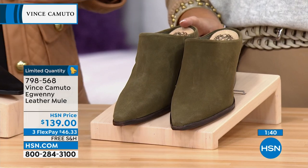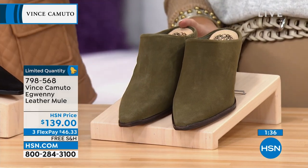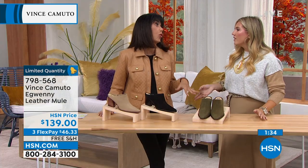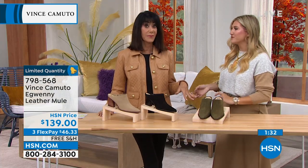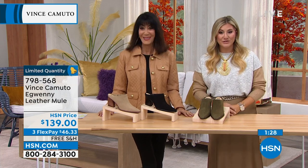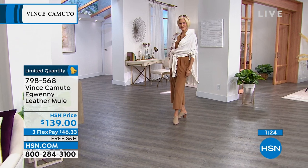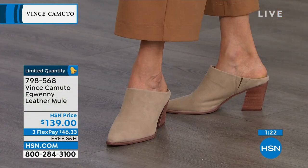We have the jacket I'm wearing from G by Giuliana — we have this color coming up, that olive color. I love mixing and matching and color blocking, but there's nothing like a good tonal outfit. Carol's showing it incredibly well how you can do it tonal, but you could also take her entire outfit and pop on this green and create another look. It just depends which way you want to go — there's no wrong answer.